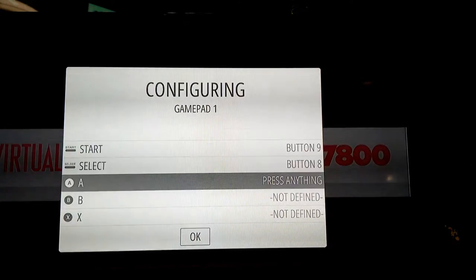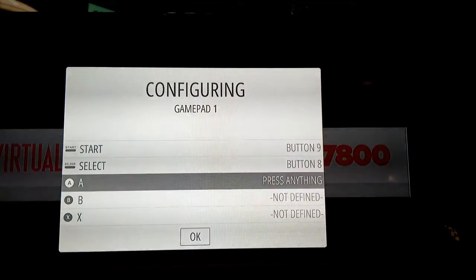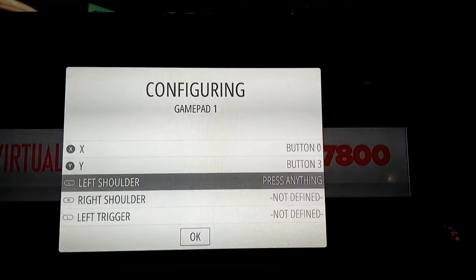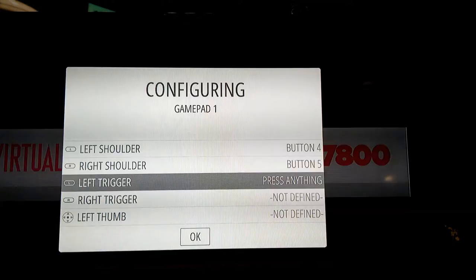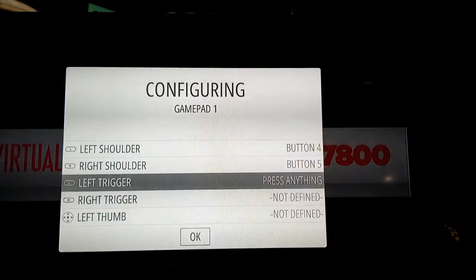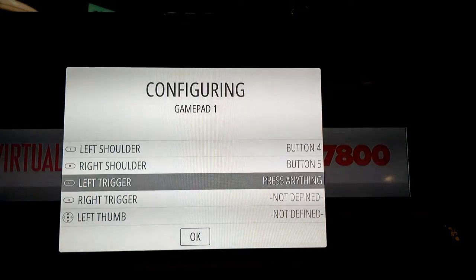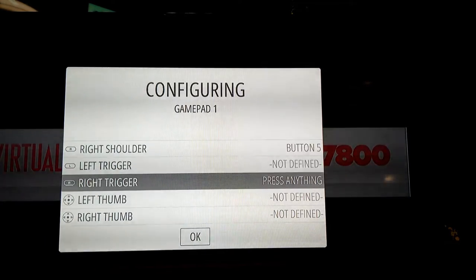Press your start button and your select button. Then set your A, B, X, and Y buttons — or whatever configuration you prefer. Press your left shoulder button and your right shoulder button. Now you don't have a trigger or a second button up top, so we're going to skip those. For the rest of the list — since we don't have a PS3 or 360 controller — you only have the buttons we just configured. To skip through remaining options, hold any button down for a couple seconds and then let go. It skips past that selection, then you move to the next one.